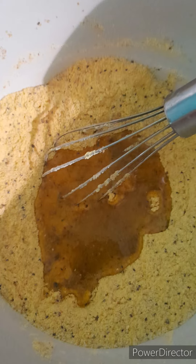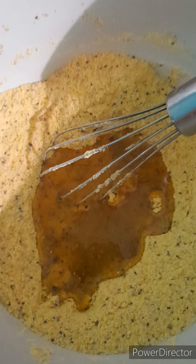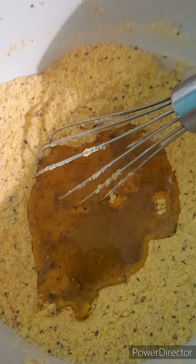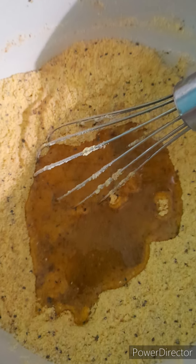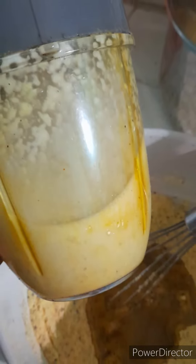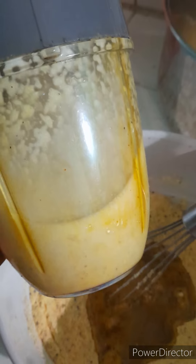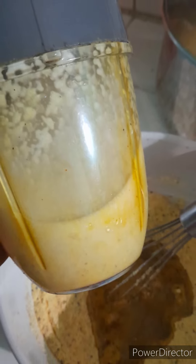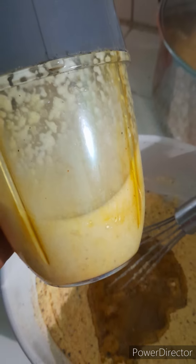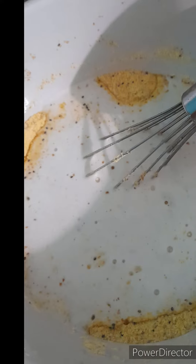Then I made a little hole in the middle and I add some coconut oil — about a quarter cup of coconut oil — to help keep the texture of the cornbread. Then you can see I add some coconut milk. What I did was blend the coconut and I threw in the husks as well as the milk into the cornbread.